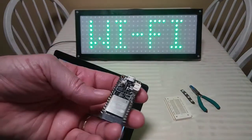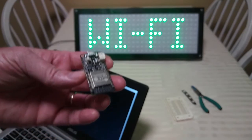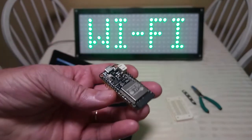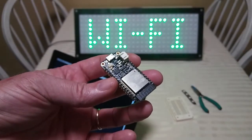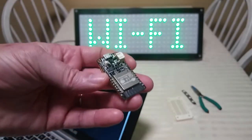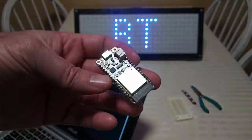It's got Wi-Fi support, so you can connect this up to the internet. The wave clock I was using gets the time off the internet so it's always accurate. It's also got Bluetooth support.